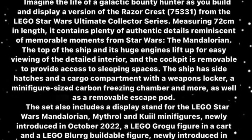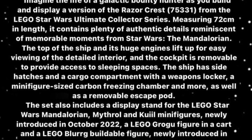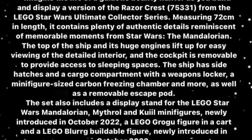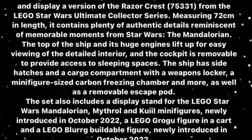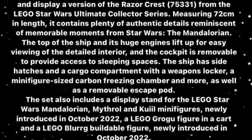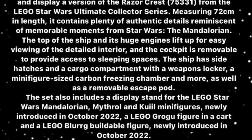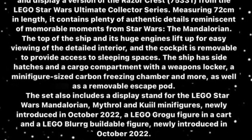The top of the ship and its huge engines lift up for easy viewing of the detailed interior, and the cockpit is removable to provide access to sleeping spaces. The ship has side hatches and a cargo compartment with a weapons locker, a minifigure-sized carbon freezing chamber, and more, as well as a removable escape pod. It also includes a display stand for all the minifigures and a brick-built blurg figure.